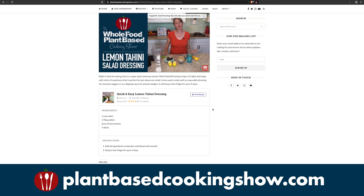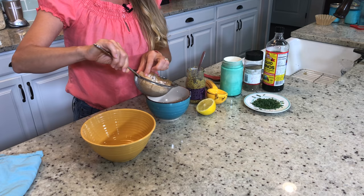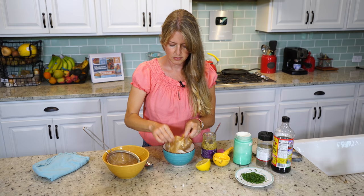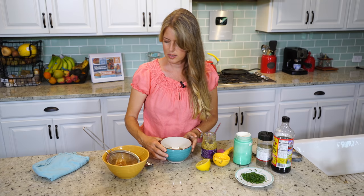Now we've taken our cream cheese out of the refrigerator and all of the liquid has drained out. We're just going to put it in a bowl and scrape it out of this coffee filter. As you can see, all of the liquid is drained out and it's nice and thick, just like regular cream cheese.